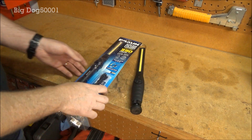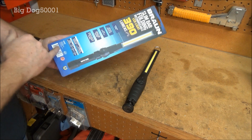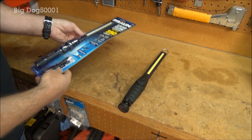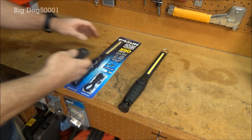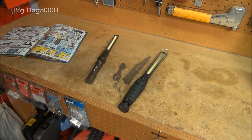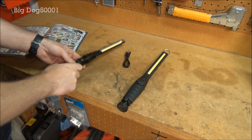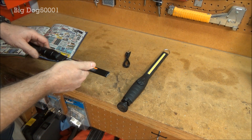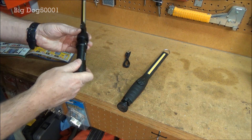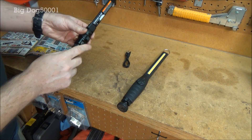I've got my Astro here and I've got the new Braun light. It's made in China, but I'm pretty sure the Astro was made in China too. Let's get this thing open. It comes with its own little USB charging cord, feels good. I have to admit this is all metal right here, and that's where the charging port is.